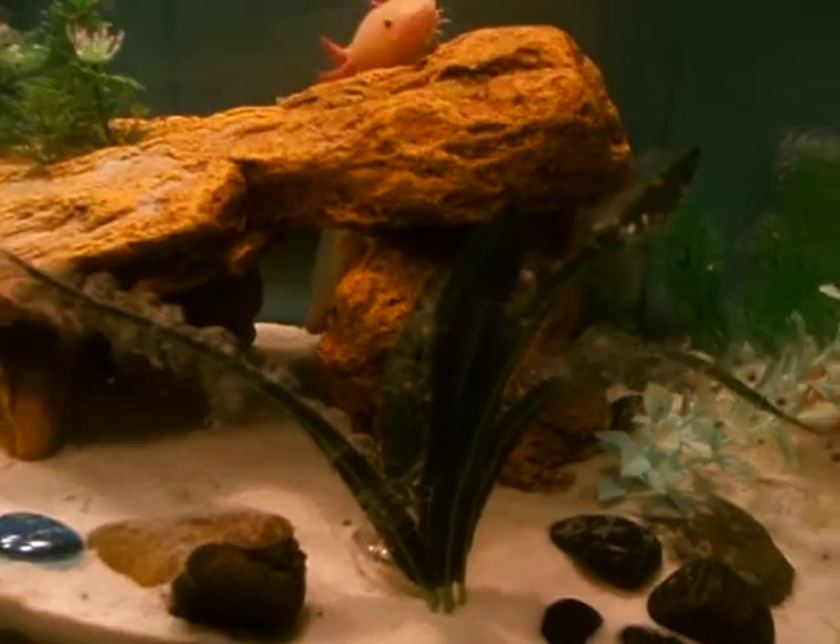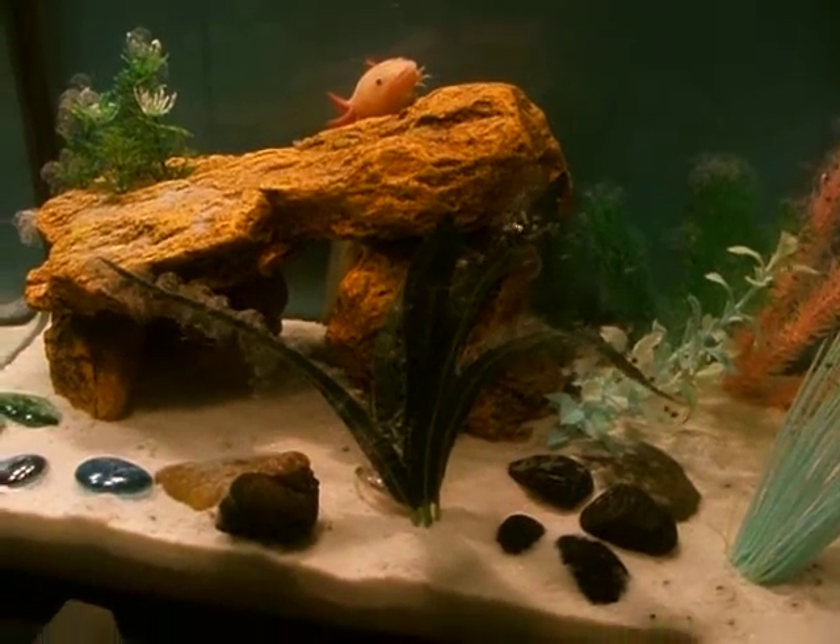It looks kind of like a Christmas tree to me. I'm excited.